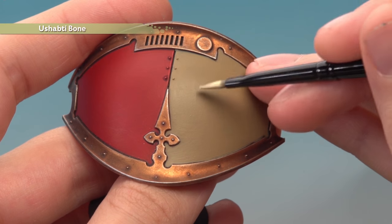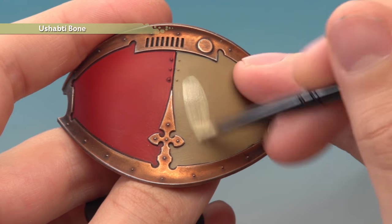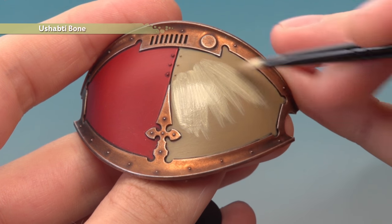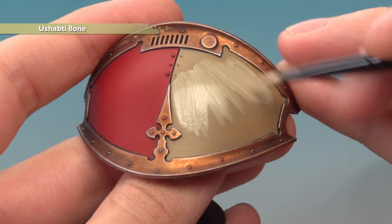Then apply an all-over layer of Shabti Bone onto the panel. I'm still using my medium base brush to apply this because it's a good size for this area, but definitely apply it as two thin coats once again to avoid getting any brush marks appearing on the panel.